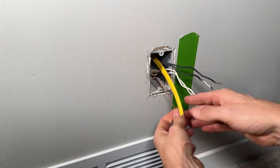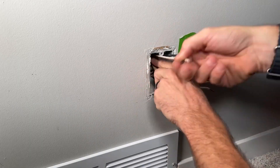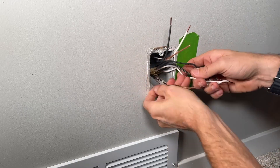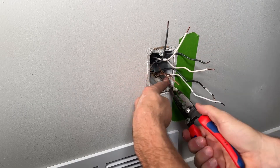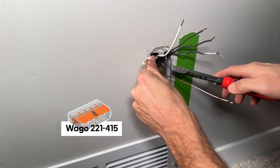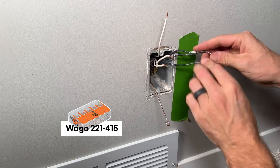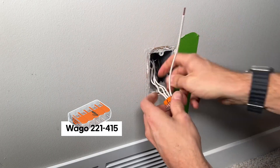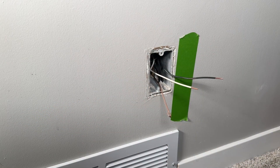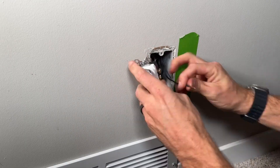Let's tie everything together. We'll cut that Romex to the length we need and keep the extra for the pigtails that will go into this outlet. We'll reinstall, cutting out the sheathing, pull it back, and cut it off again just like we did on the old one. Stripping off our two conductors, I'm going to bring everything together in five-wire Wago 221 lever nuts — doing the same for the neutrals and hots — until I have one neutral, one hot, and the bare ground left.